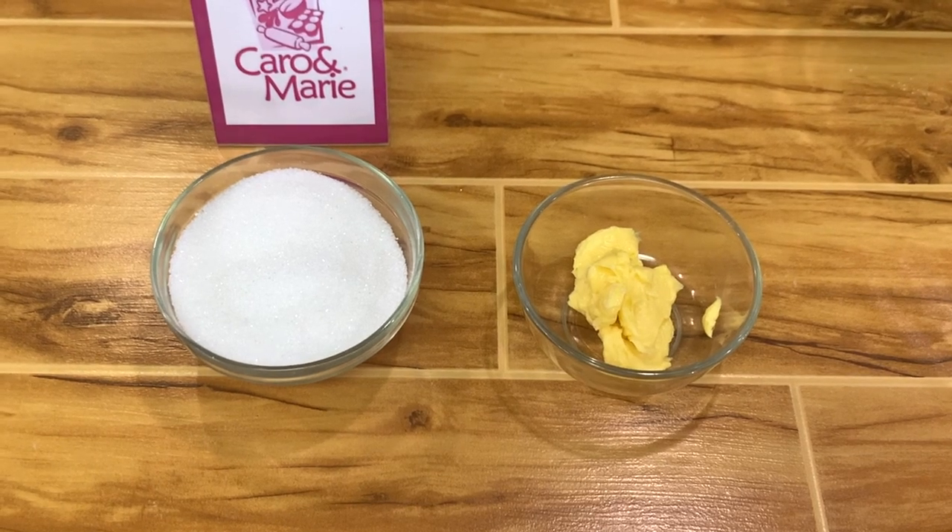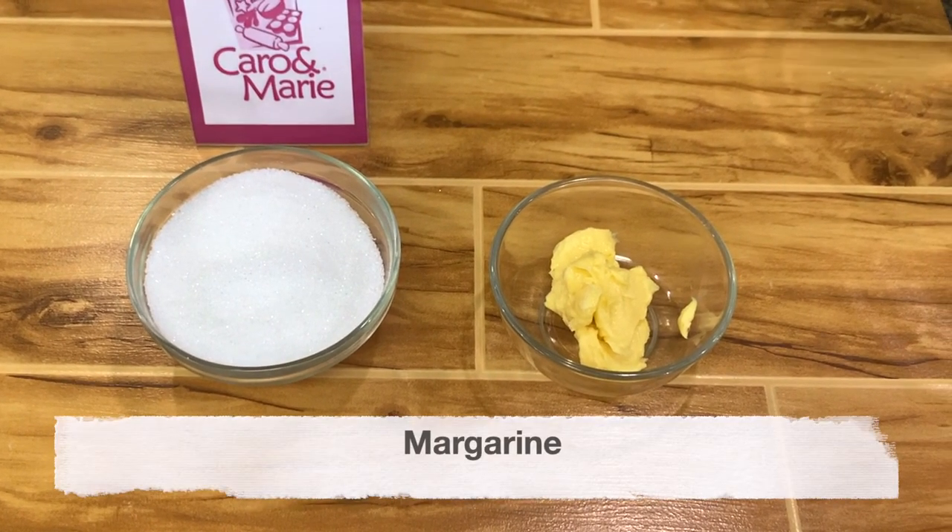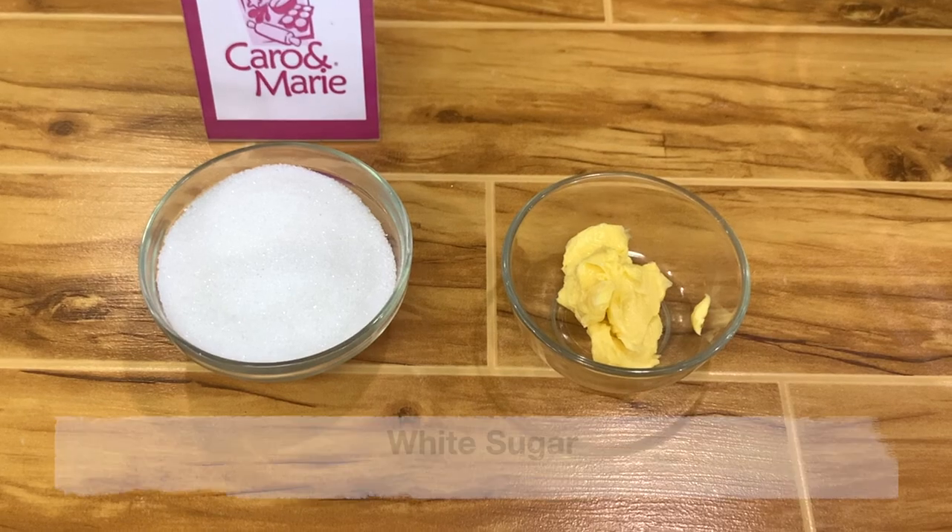For brushing, you have non-refrigerated margarine and sugar.